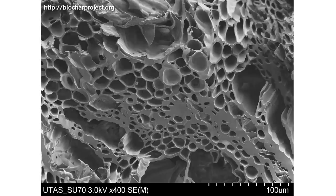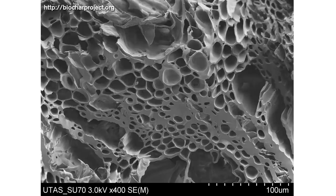In addition, the open structure of the microscopic pores of the biochar can be a home to diverse soil biology, and it has the ability to hold onto nutrients in the soil in a manner that is similar to humus.